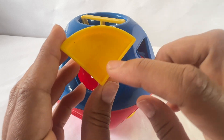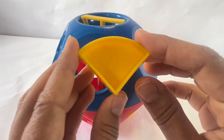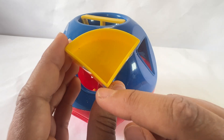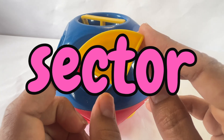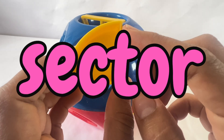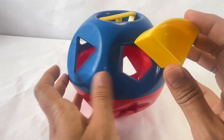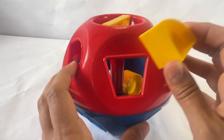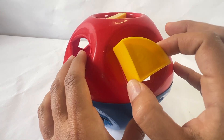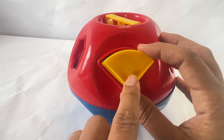Let's do this one next. This has the number two on it. This shape looks like a triangle because it has three sides, but it's actually called a sector. This is a part of a circle. Let's find the shape that looks like a sector. Let's turn it over. Is this a sector? No. There it is. Put it in.